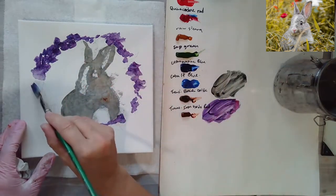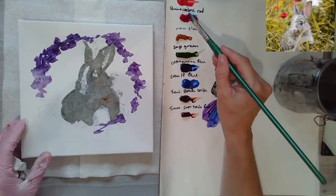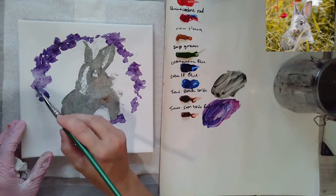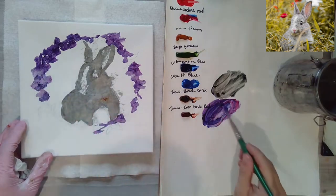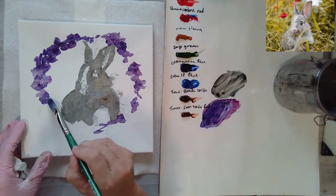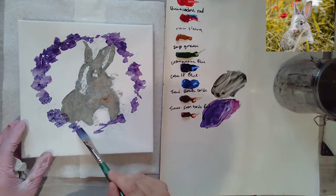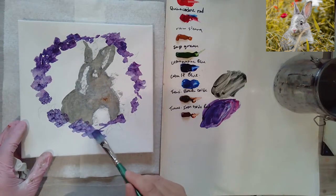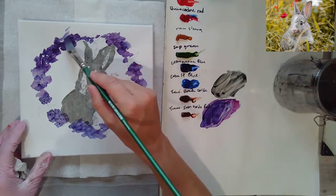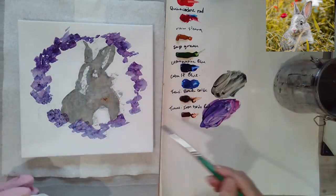Like when I paint pansies, those are really meaningful flowers to a lot of people — maybe their mom or grandma really liked them. I'm just dabbing in some of this purple. I really like the feeling, and I don't want the flowers to be dominating — I just want them to be more in the background. Once you get some purple dabbed around, you add some green.